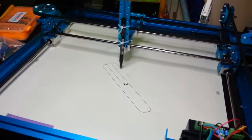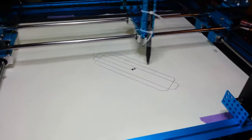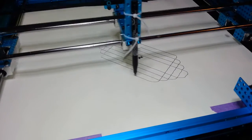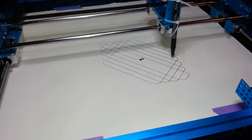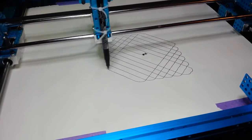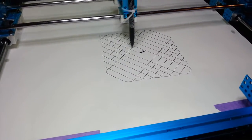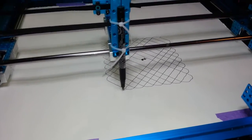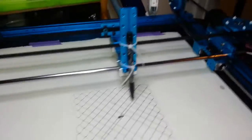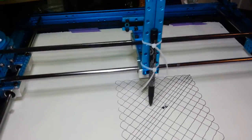It actually works. That's quite nice. The pen is obviously just attached temporarily, but I'll make something better than that.